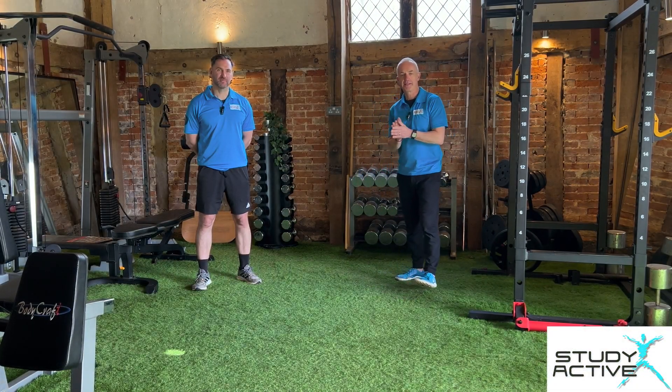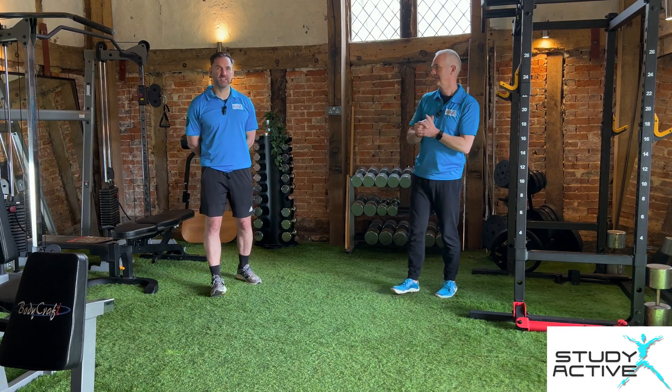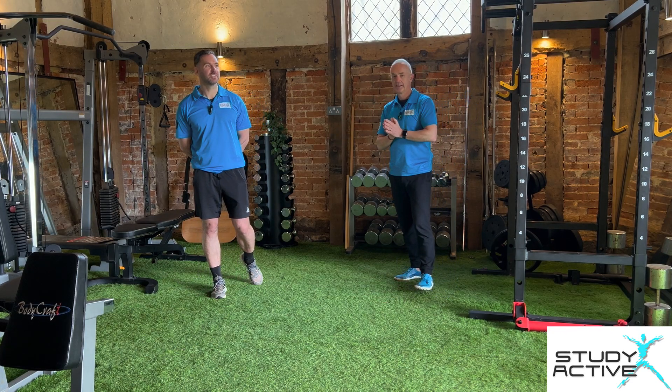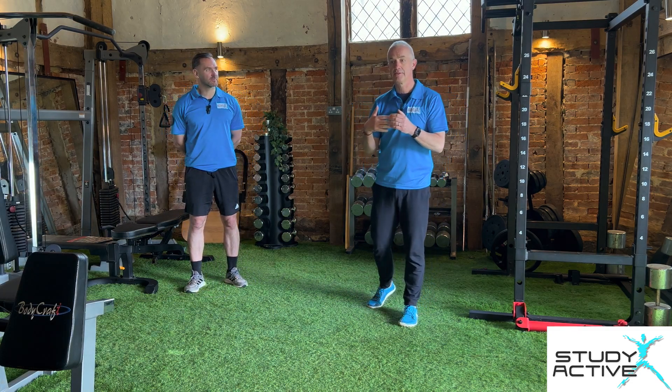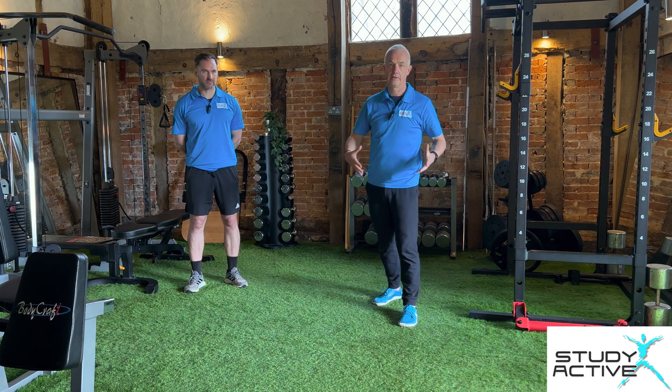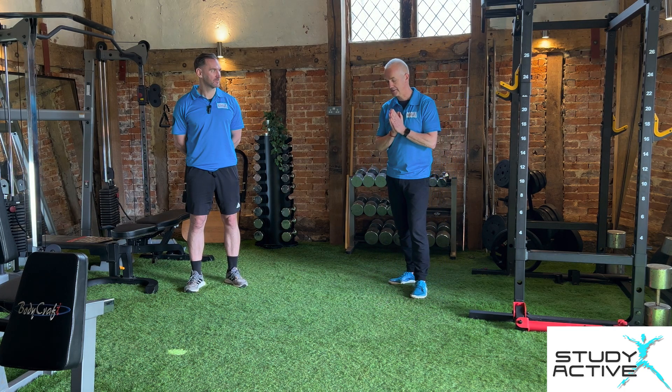Hi, I'm Chris, a PT and Assessor for Study Active. And I'm Colin, PT and Assessor for Study Active. Today we're going to have a little look at plank and then side plank, focusing on the core muscles and core structure with some good strengthening exercises.